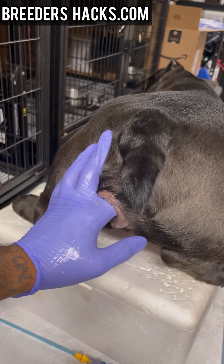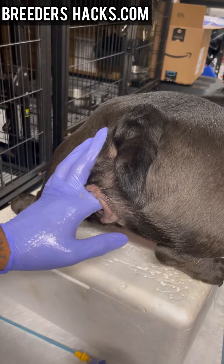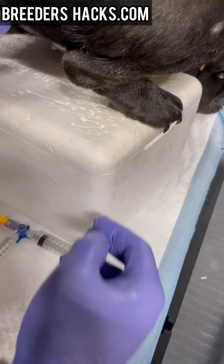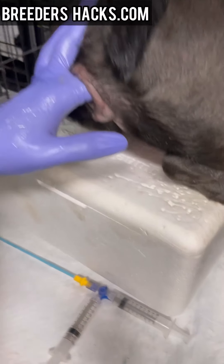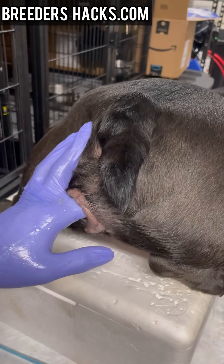Pull out the AI rod — you're done. I'll just hold it for a couple minutes so nothing comes back out, and I have her elevated, as you can see, up on top of this shipping container. That's pretty much it, guys. I hope this was helpful — I'll see you in the next episode of Breeder's Hacks.